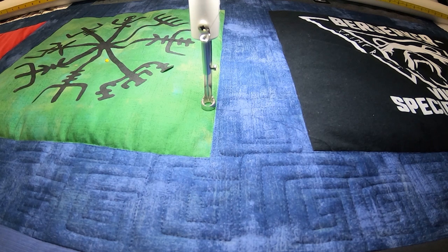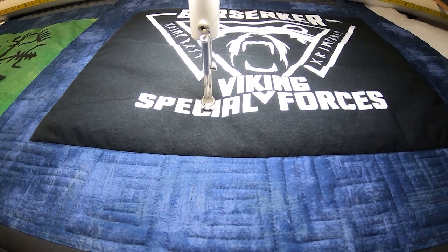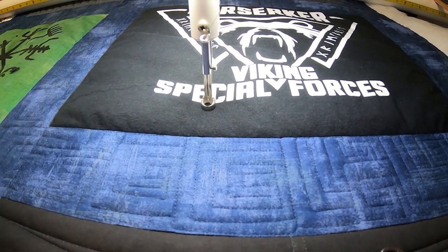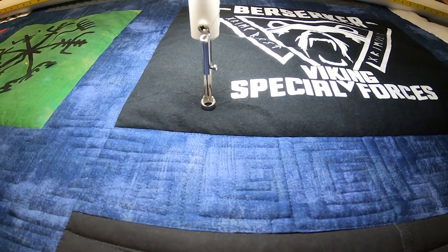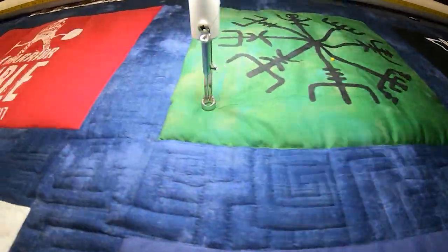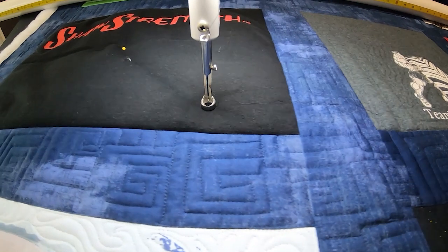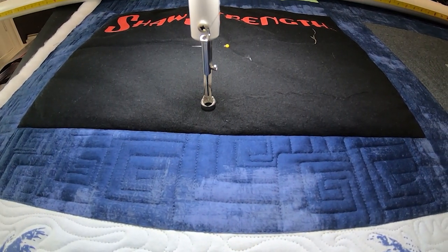Hey there everyone, it's me Lauren with Bold Notion Quilting. I wanted to do some of these videos live but my phone is what I use for live videos and it's just too big and in the way for me to get any actual good quilting done. So I'm going to show you what I'm going to do for some memory quilt blocks so that you can then practice doing some different things on yours as well.